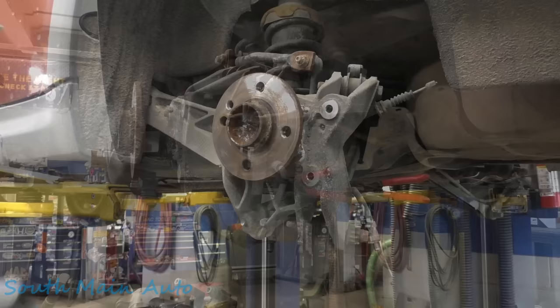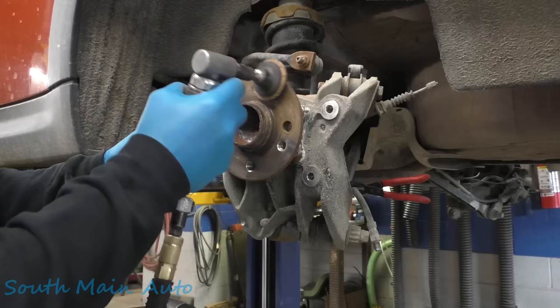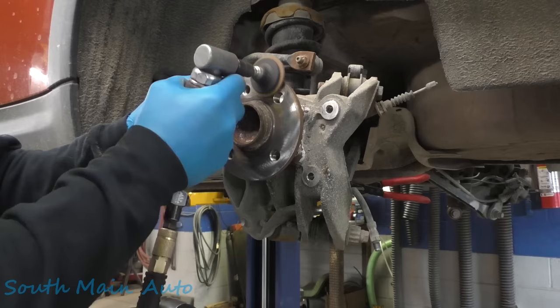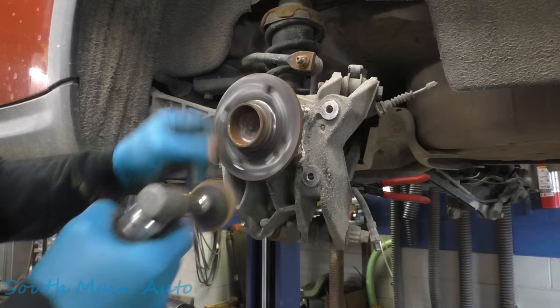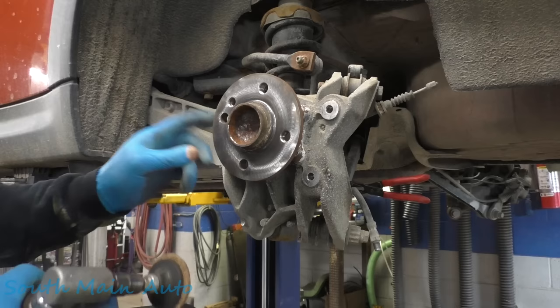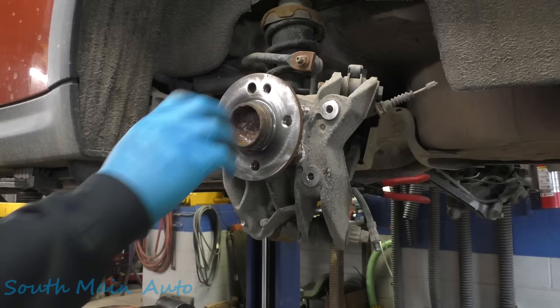This is where the fellas across the pond got it going on right here — no wheel studs. You ain't cleaning up some domestic pile doing that, otherwise you get that huge bang when you're changing tires. I know they make some pilot things for them, but we don't work on enough Eurocars to justify owning those tools. But when it comes to cleaning the hub face, you can't beat that.